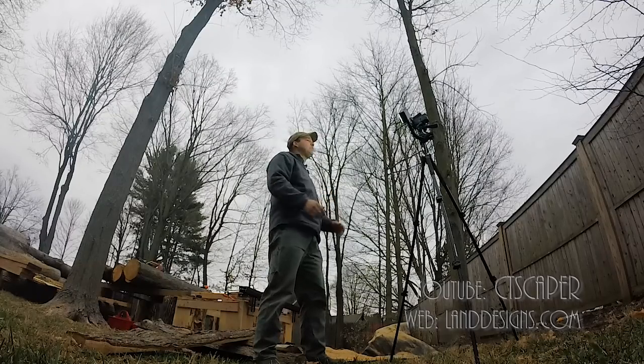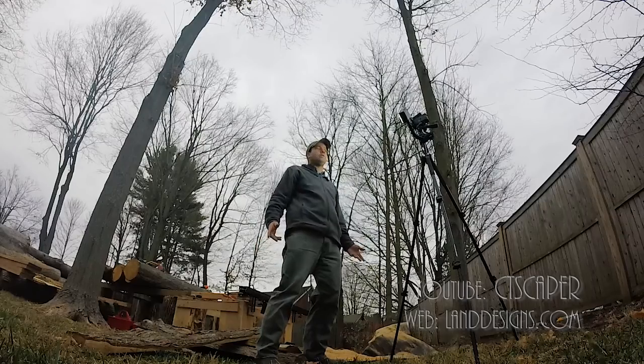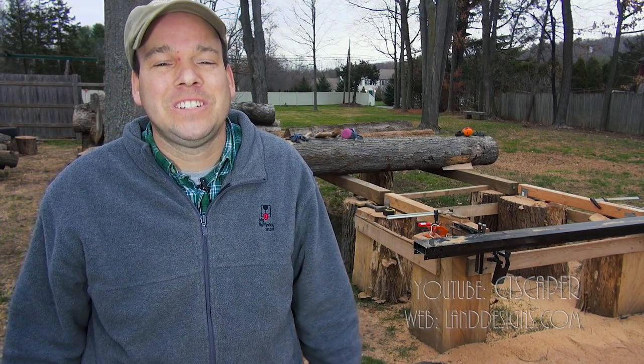I just saw a couple of raindrops go by so I think we're going to shut it down for today. It was a beautiful day — I don't know what happened. Thanks for watching today, folks. We'll see you soon. Take care.